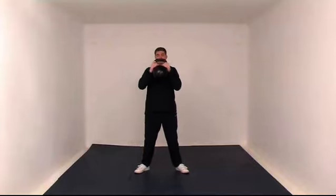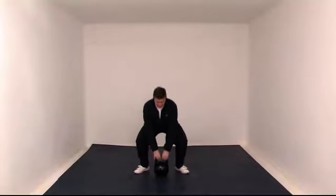If you do want to use the other grip, it's exactly the same. That does work you slightly harder because you're having to hold it in that kind of position. But that essentially is a deep squat.